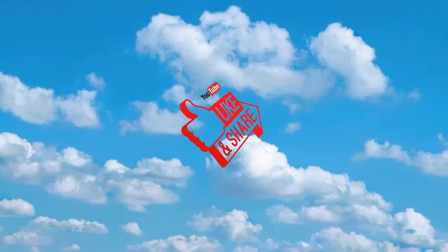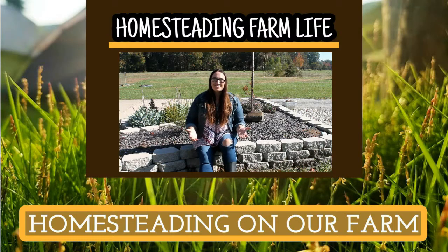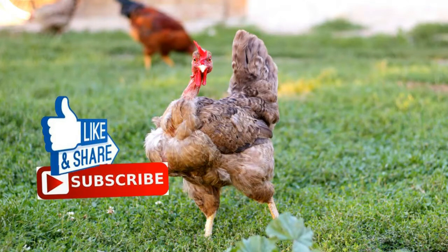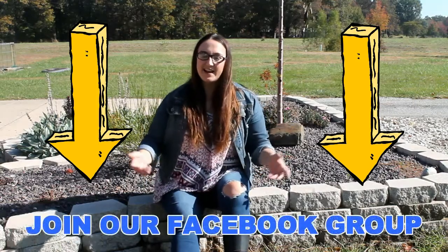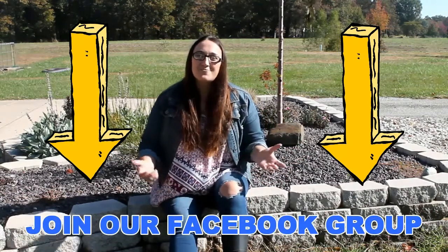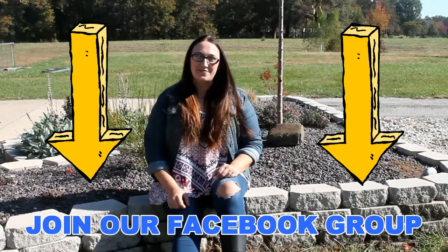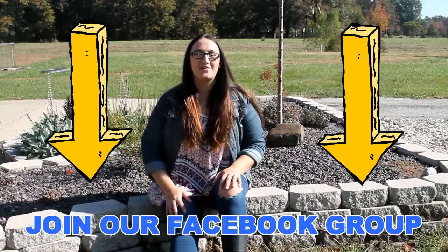Thank you for watching today's video on homesteading farm life. Please share this video with your friends and click the thumbs up button below. If you're interested in homesteading and farming, join our journey by clicking the subscribe button and choosing the little bell icon so you never miss a video. If you want to make some homesteading friends, join me on Facebook in my homesteading Facebook group — I'll include a link to the group down in the video description.